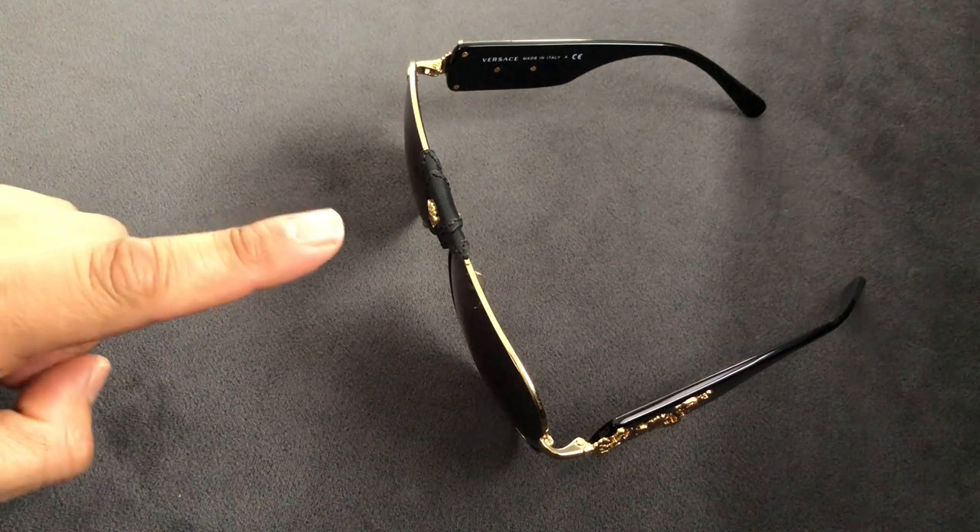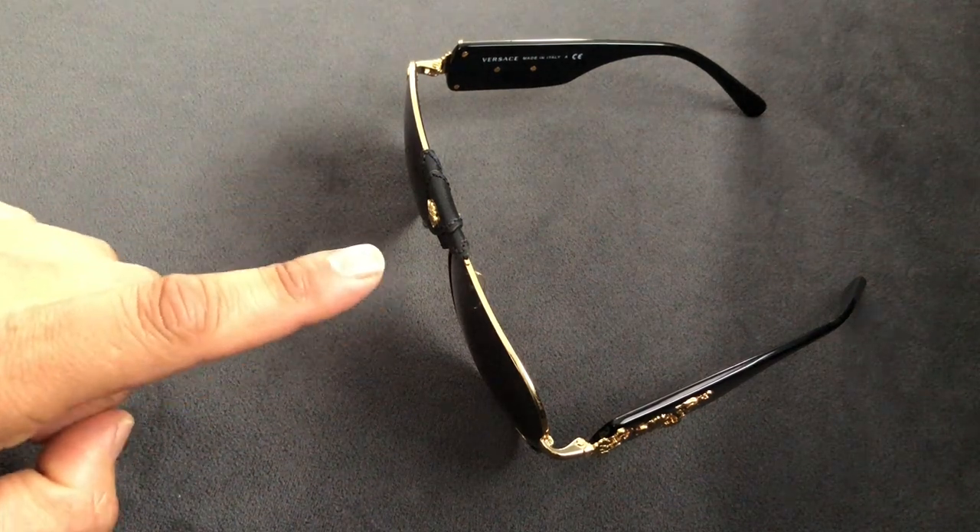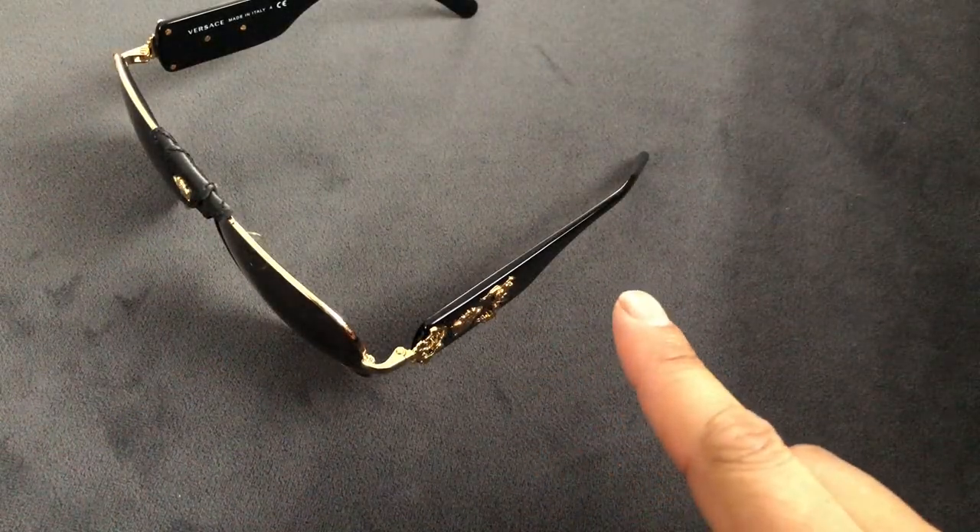Alright, let's dive into the measurements. You have a 62mm lens width, a 14mm nose bridge, and the temples are 140mm long. And for reference sake, this is what they look like on.